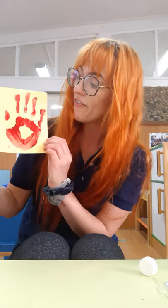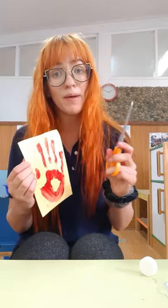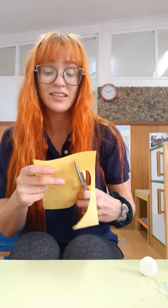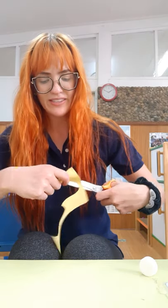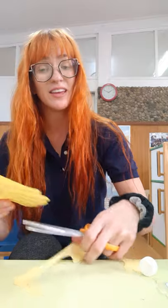We are going to use our hand print for the wing. You have to wait until your paint is very dry because otherwise it could be messy. Once it is all dried, you're going to carefully use scissors to cut around your hand. Remember, I'm using big scissors because I'm a big adult — make sure you are using small scissors and using them carefully so you don't hurt yourself. It's very important that when we use scissors we sit down safely so we can't accidentally fall and hurt ourselves.